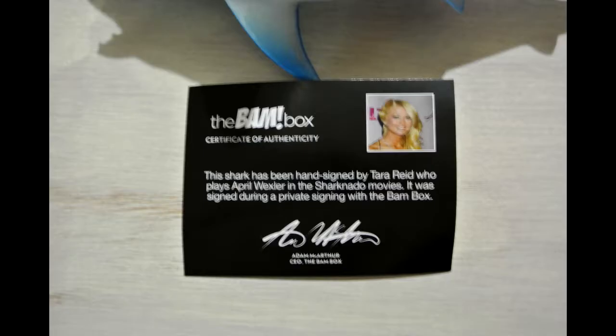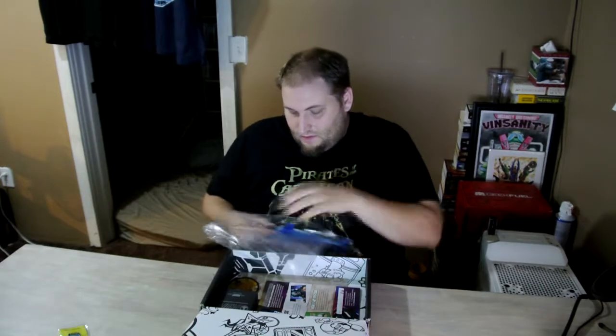I'm not too big a fan of Tara Reid nowadays. I was a huge fan of hers — every teenage boy was a huge fan of hers when she took part in the American Pie series. I'm going to have to check out Sharknado, just sit down and watch it and see if I like it. I'm kind of on the fence with the person who signed it, because I'm not really into her now, but I loved her back then.